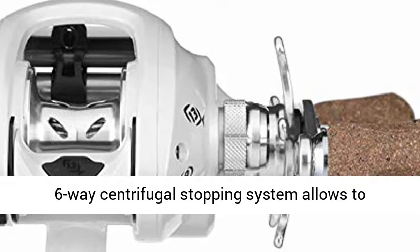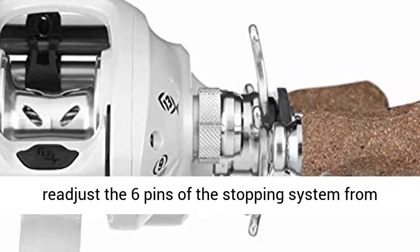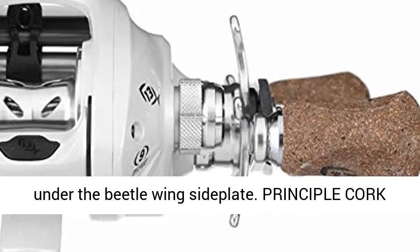6-Way Centrifugal Braking System: the 6-Way Centrifugal Braking System allows you to adjust the 6 pins of the braking system from under the beetle wing sideplate.